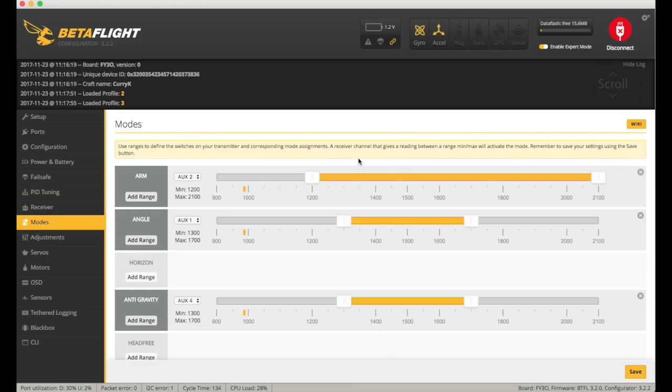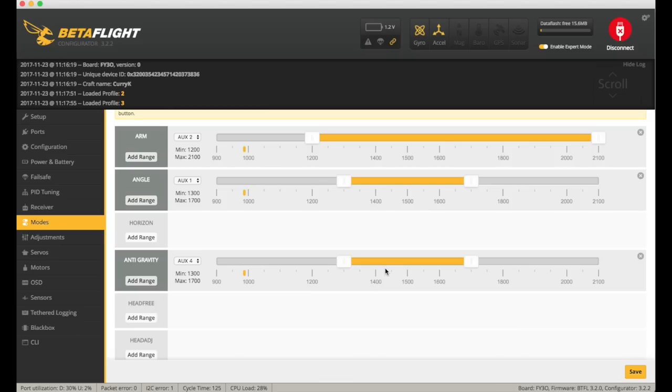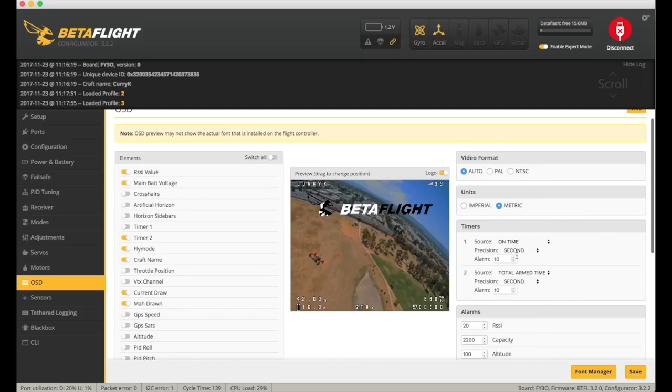Modes-wise, it had some stuff set up already — I've got arm, angle, my beeper which eventually works, and air mode. The big thing I added, which I haven't really used before, was anti-gravity because they actually had this set by default. It boosts the I part of the PID when you move the throttle up rapidly. I put it on a switch so I can tell the difference. OSD was set up with a slightly bizarre italic font — I changed that back to my normal bold font and added amp current draw and MAH drawn on the battery. I also set small angle to 180.